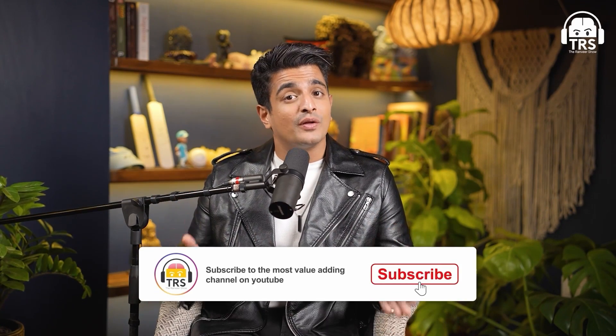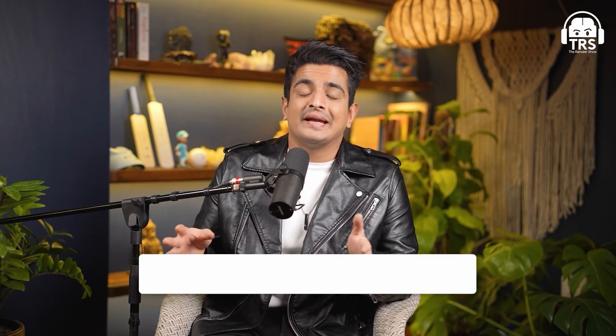If you enjoyed today's clip, make sure you check out all the other clips uploaded on this channel. You'll find a clip related to almost every single topic, as long as you're willing to search for it.